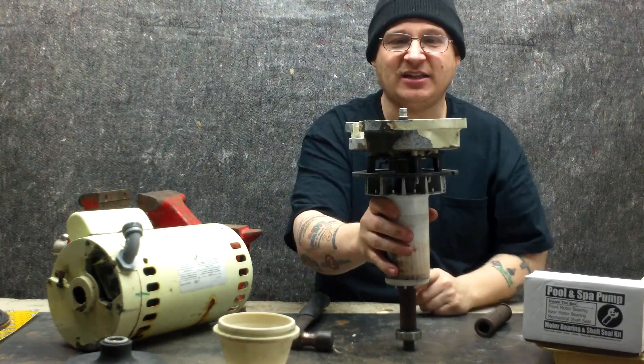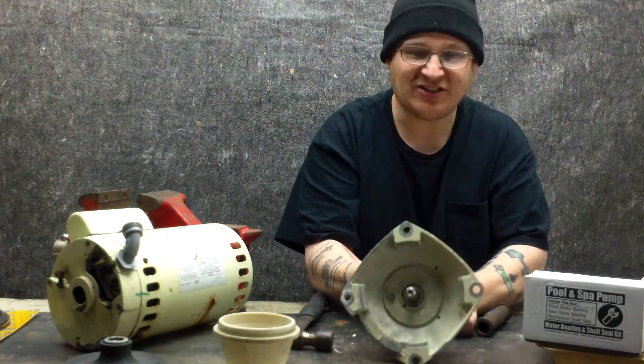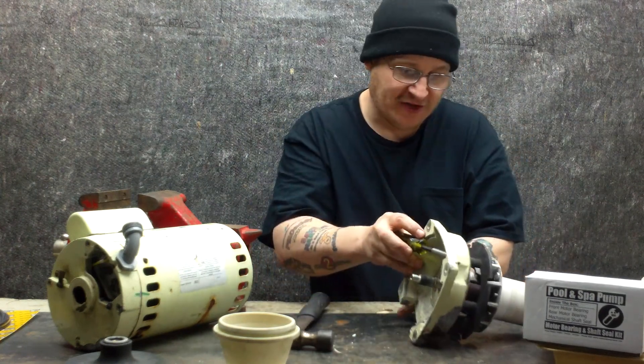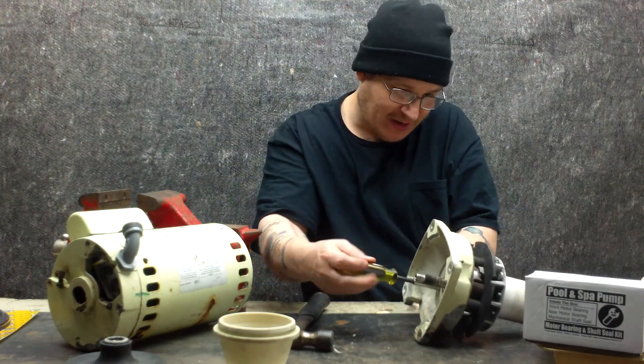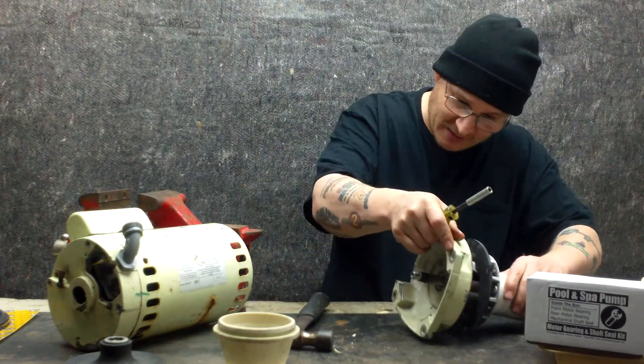Now we have set the end bell in place, just like that. What we're going to do is tighten that center screw that we showed you earlier in the other part of the video. I'm going to put my finger back here behind there just to hold that, and I'm going to tighten the center screw down. What that's going to do is let my bearing retainer hold back on the back of my bearing.